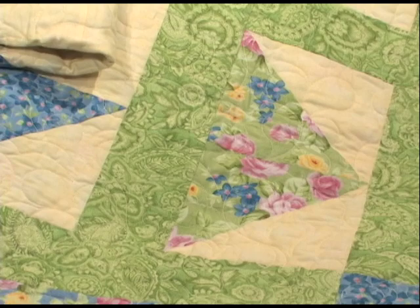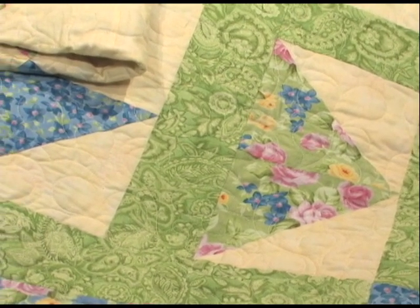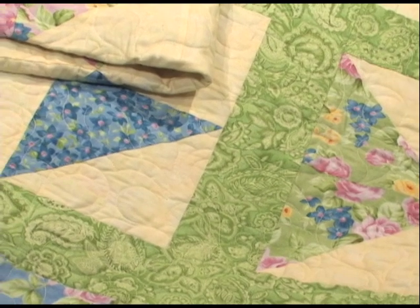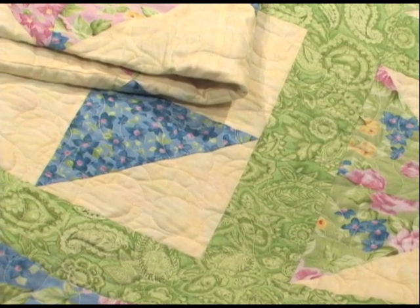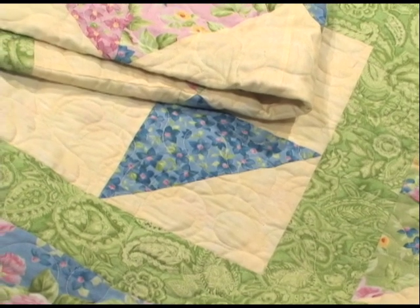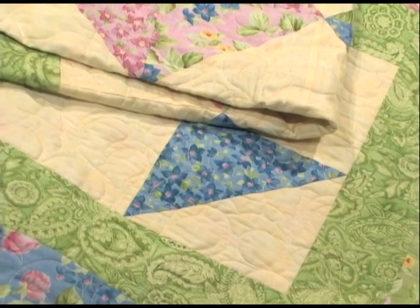Half square and quarter square triangles are two of the most common components in patchwork quilts. Traditionally, triangles are cut then stitched, a process that often results in askew blocks. I'd like to show you three fast and easy ways to quickly make triangles.